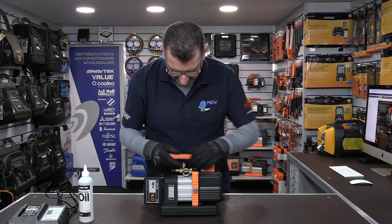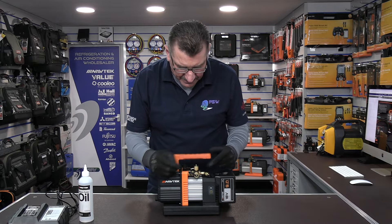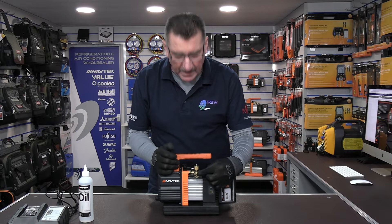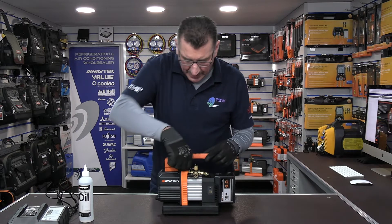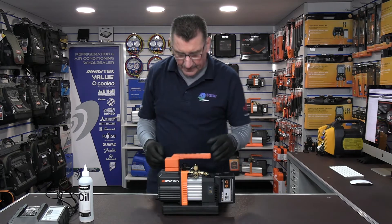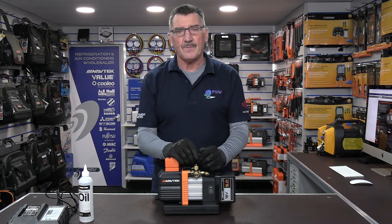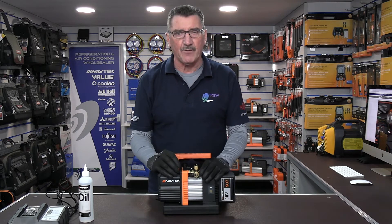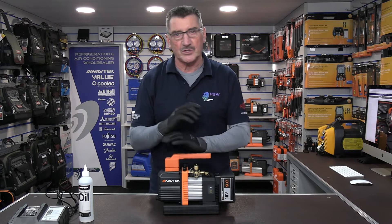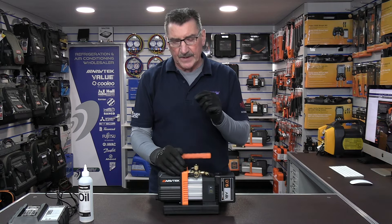I'll go into the gas ballast valve in another video when I do more technical tests comparing it to a standard 4 CFM vac pump and the 2 CFM cordless. A nice little feature on the 4 CFM that the 2 CFM doesn't have: it has a quarter inch, a 3/8 inch, and a half inch inlet port. It also has a quarter inch shut-off valve on the top. The same as the 2 CFM, you get a three-minute warning — when the battery is about to run out, it starts beeping so you have three minutes to shut the valve off, otherwise you lose your evacuation.